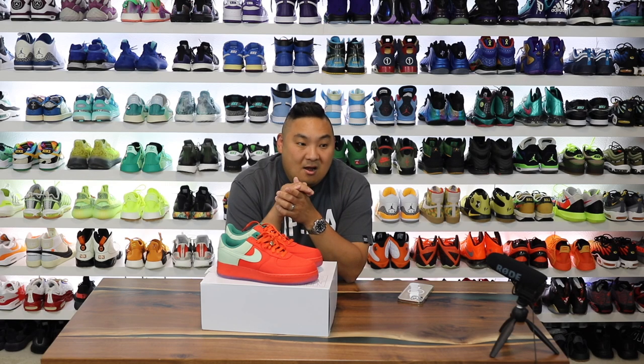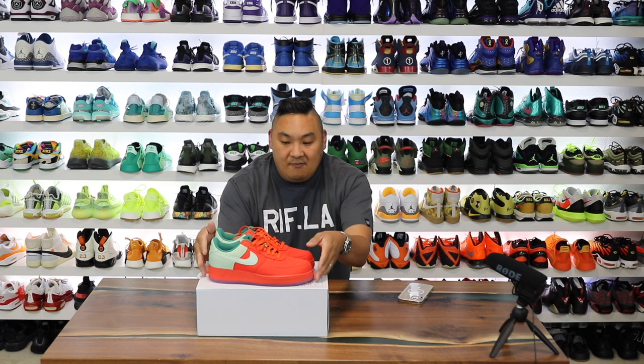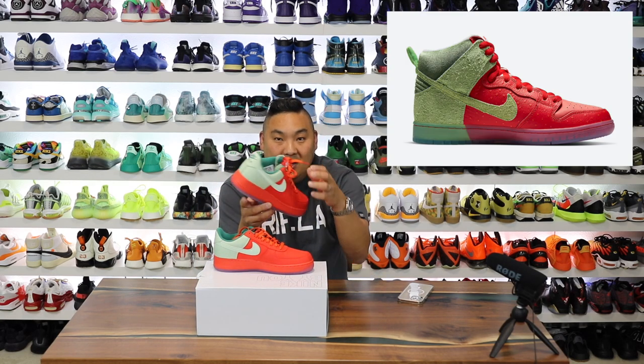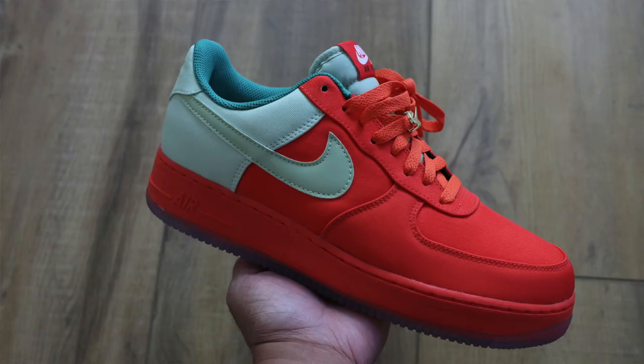This is my strawberry cough inspired Air Force One that I did on Nike By You. It really just has a strawberry vibe to it — the two-tone green for the strawberry stem, then the red for the upper, and then the laces and midsole.